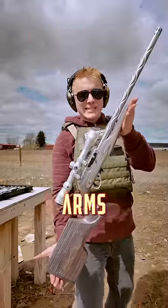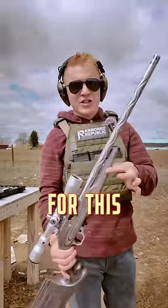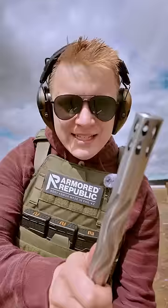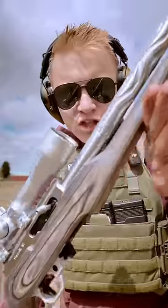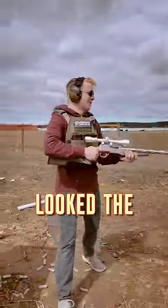This is a Volkorts and Arms stainless steel special. They designed this from the ground up just for me, just for this channel. With those spiral flutes, this amazing muzzle device, gorgeous gray laminate wood. And of course, I just had to finish it off with an optic that looked the same.